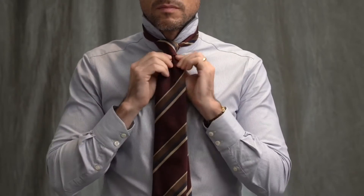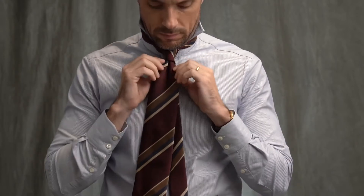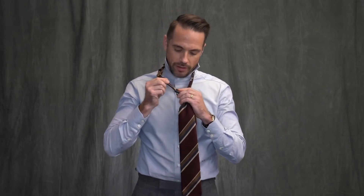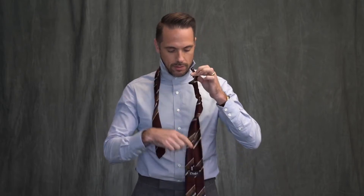There you have it. Very simple to tie, makes a great dimple, and as I mentioned, there was one more benefit to this knot. So check this out — when you are going to take your tie off, you just pull the narrow end through, and there's no knot.